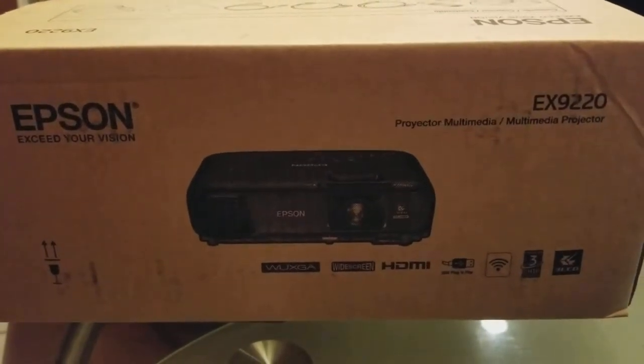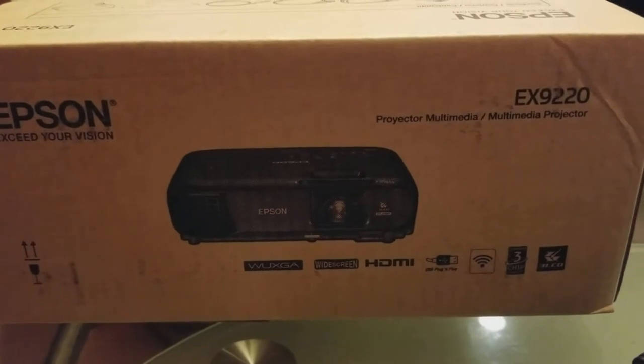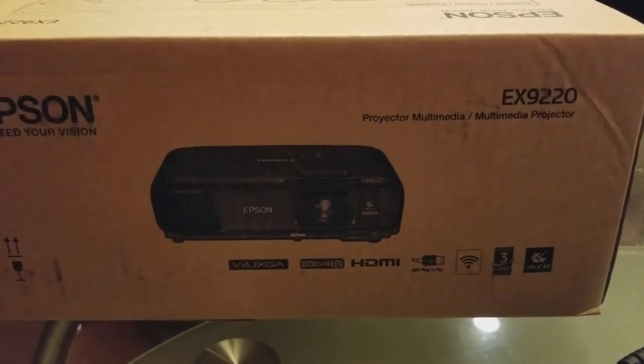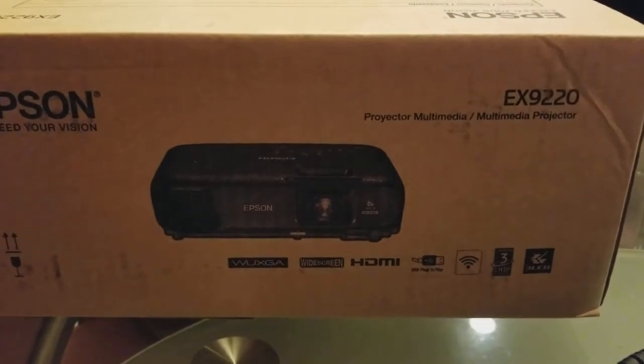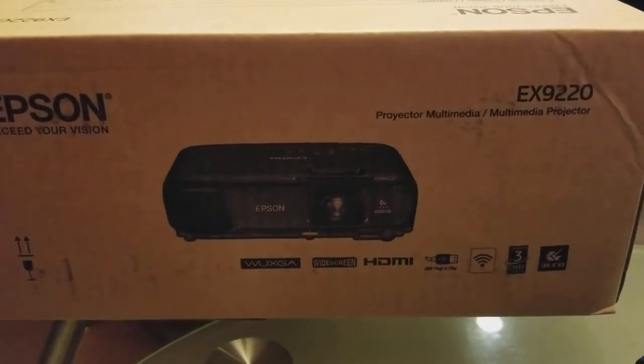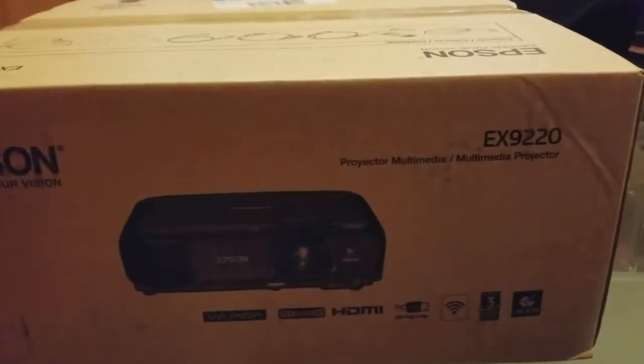Today is a quick video on the Epson projector model EX9220. It's a multimedia projector for any source, actually made for office use, but it comes at 1080p.